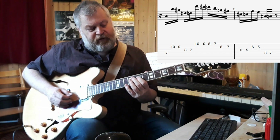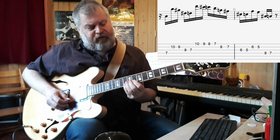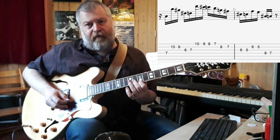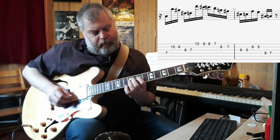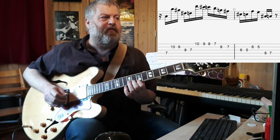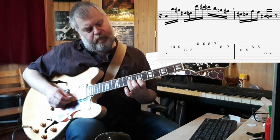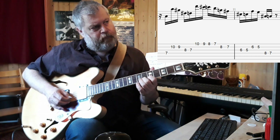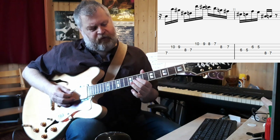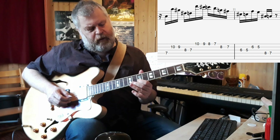This time he just stays in position — no stretching. Just 8, 7, 6, 5 on the high E string. And now there's an interesting chromatic thing again: that's 8 and 7 on the B string.